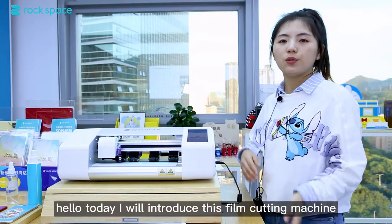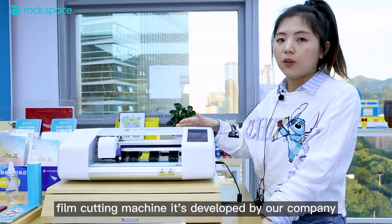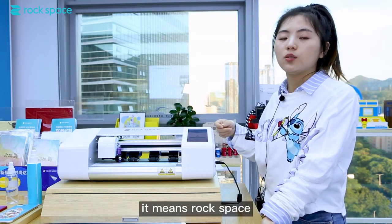Hello, today I will introduce this film cutting machine. This is a smart film cutting machine, developed by our company — Rocker Space.